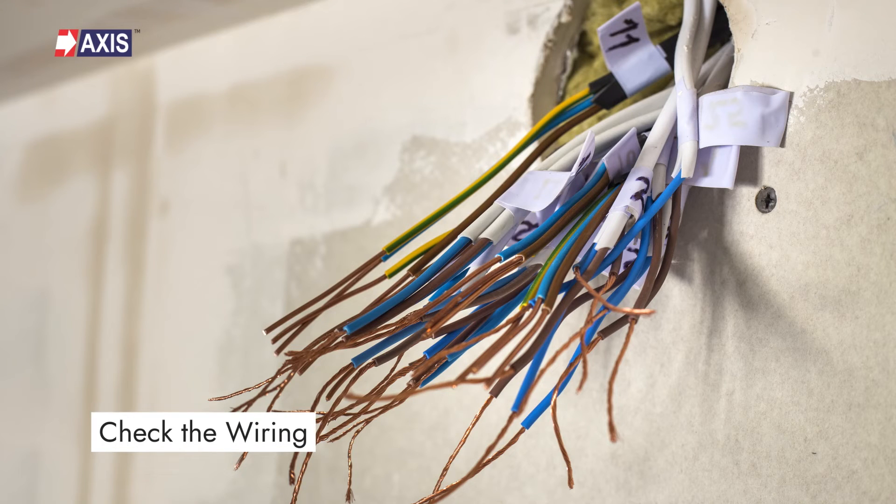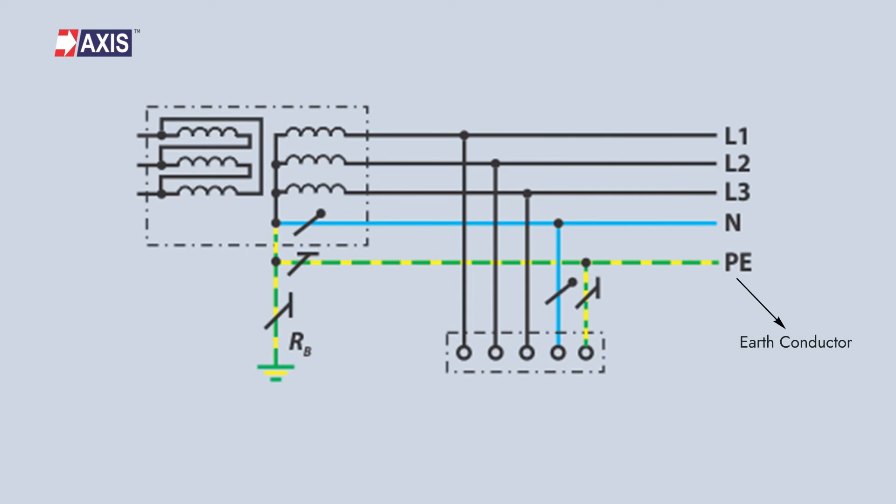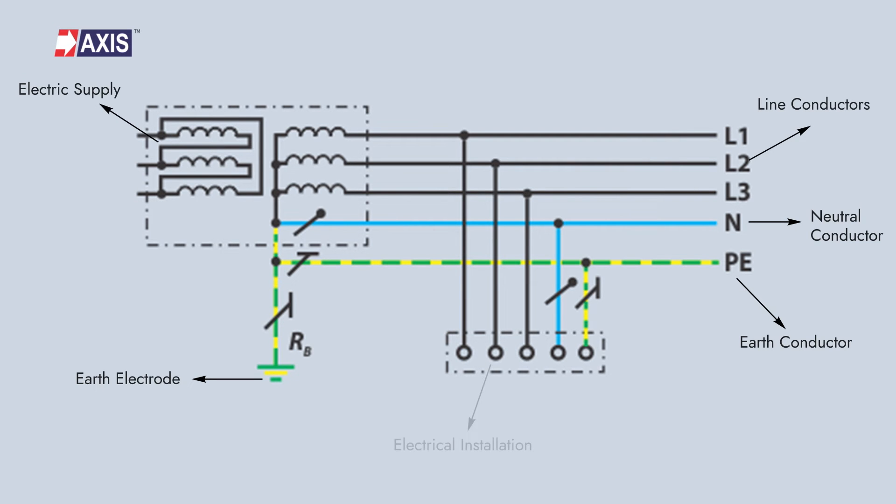Next, check the wiring. If you have exposed wiring in an unfinished basement or attic, you should be able to identify the earth conductor, neutral conductor, and live conductor. In a TNS earthing system, the earth conductor will be connected to the earthing electrode, while the neutral conductor will be connected to the electrical supply, and the live conductor will be connected to the electrical installation. If this is how your connections are done, it means that your TNS earthing system is adequate.